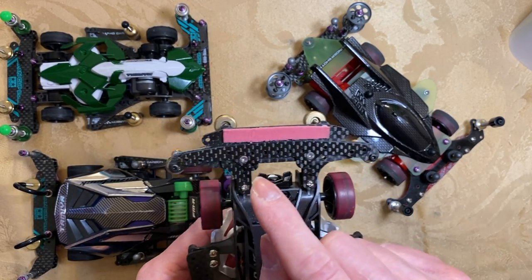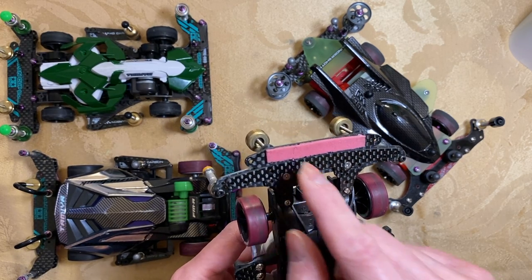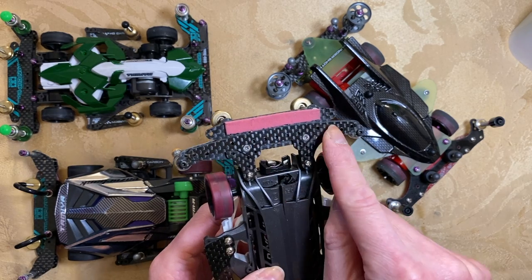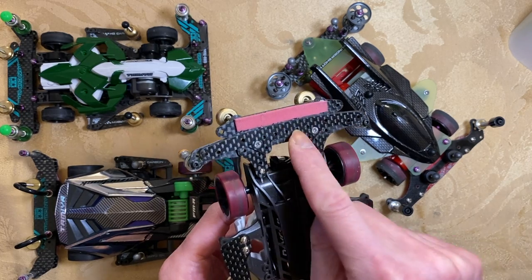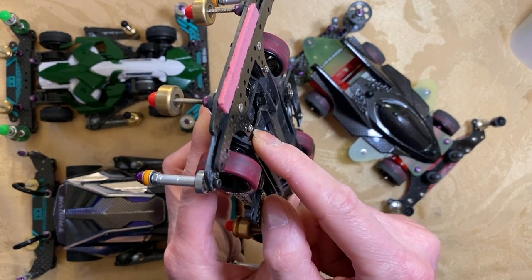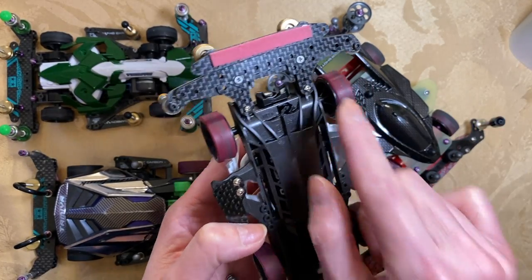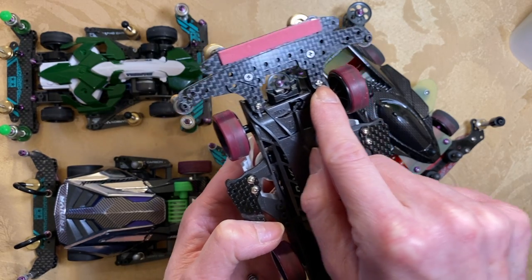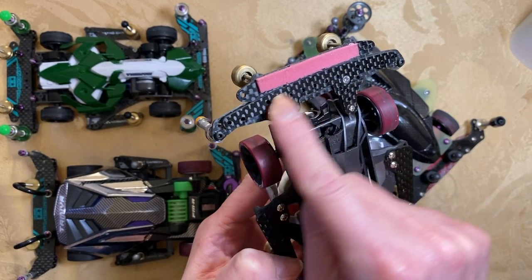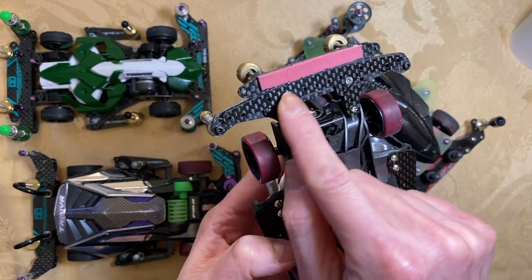Counter-sinking gives experienced racers a slight advantage because beginning racers doing Toon Class probably won't know about it. Counter-sinking affords you a flat surface so you can easily place a sponge brake on top of it. This is an example of a non-countersunk screw protruding out versus a countersunk screw. Some people countersink everything, though drilling that hole does weaken the plate slightly. The good thing is the flat surface — if you decide to go brakeless, you can, without scratching the track too badly, though there's still a little residual protrusion.